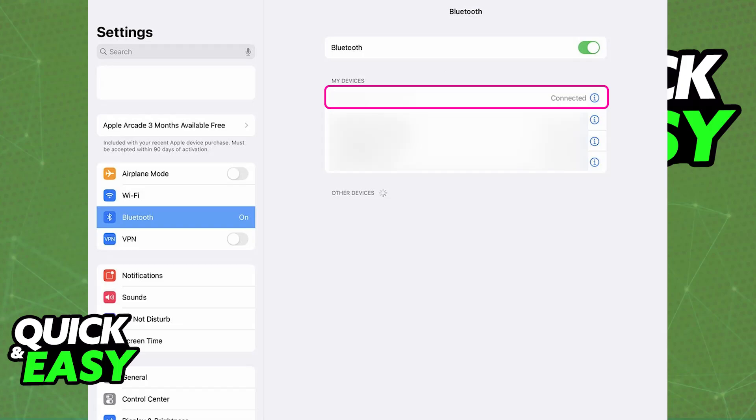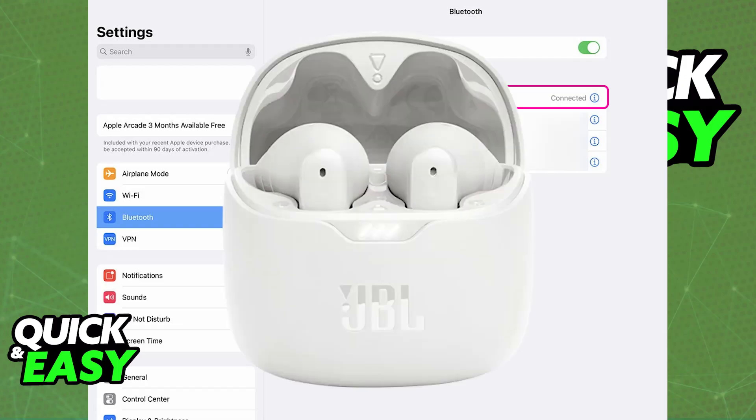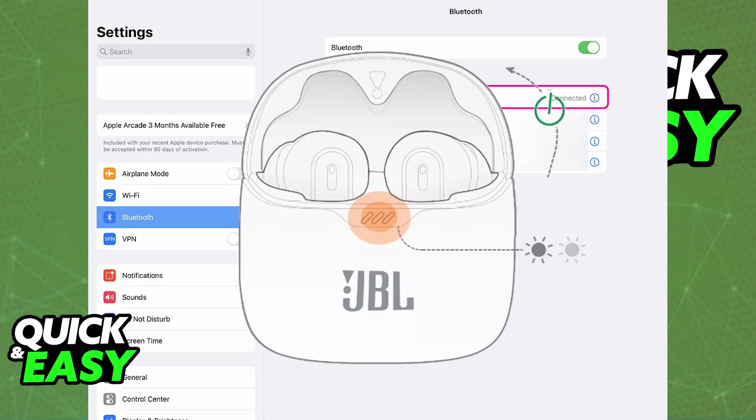You will have to set your JBL AirPods to pairing mode. For most models, all you have to do is put them inside of their case, and once they are inside, just let them sit and then open the case. When you open the case after letting them sit inside for a few seconds, you will see a blue LED flash indicating that they are ready to pair.